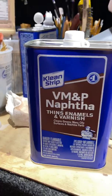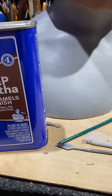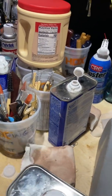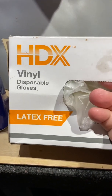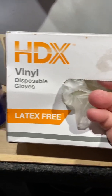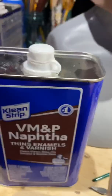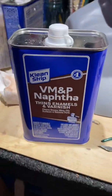I have my gloves right here — just got them at Home Depot. Little box of gloves. They're vinyl gloves, latex-free. Some people are sensitive to latex, so these are a good option. They don't melt with the naphtha, which is really good. I wear those whenever I'm handling naphtha with a rag.